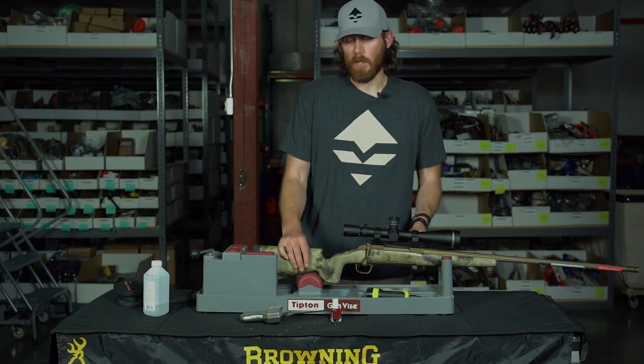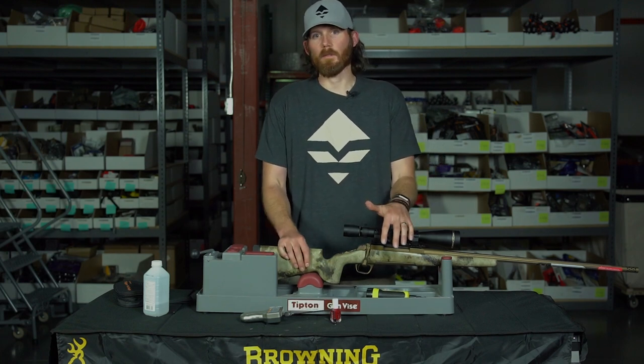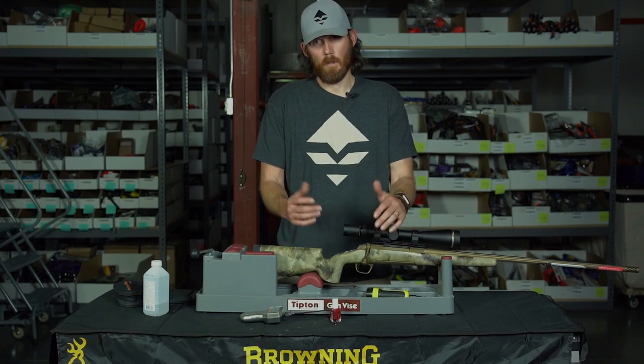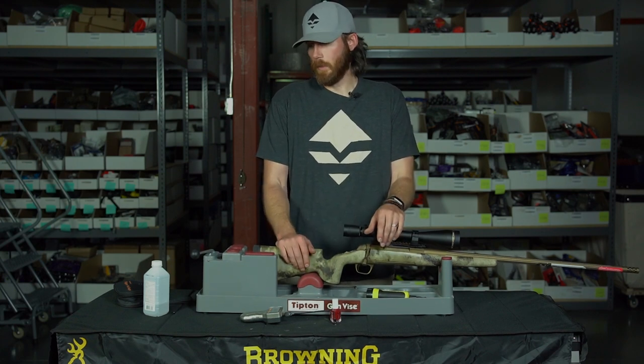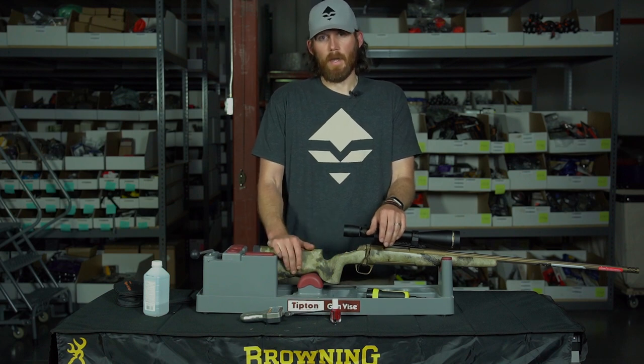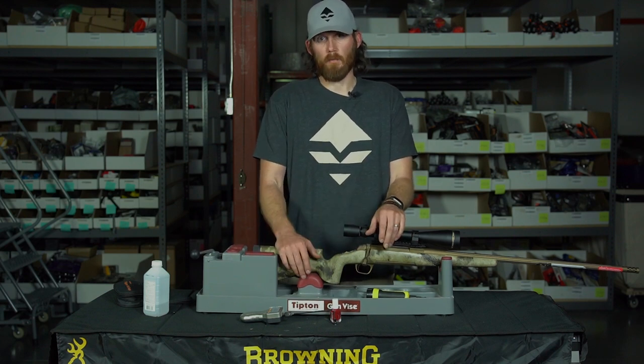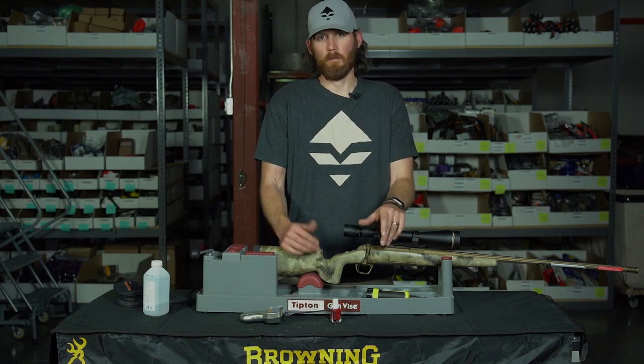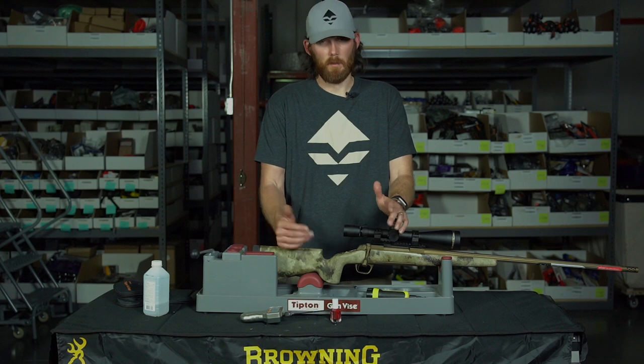For a hunting situation, I usually like my triggers around three pounds. If I can get them lower on a factory setting, I will go down to two and a half, but most of the time three is a good number — still being able to have a crisp pull on the trigger and also not having the gun go off randomly because the trigger's set too light. A lot of times when it's colder out, you might want to have a little heavier trigger. There's something to keep in mind.